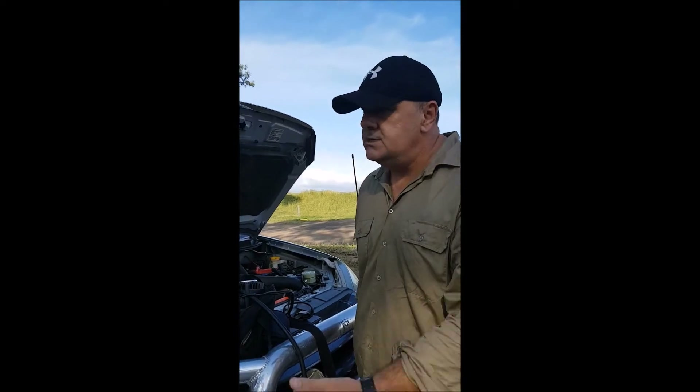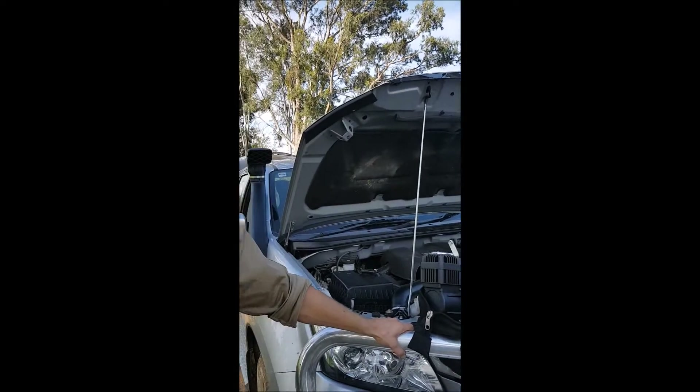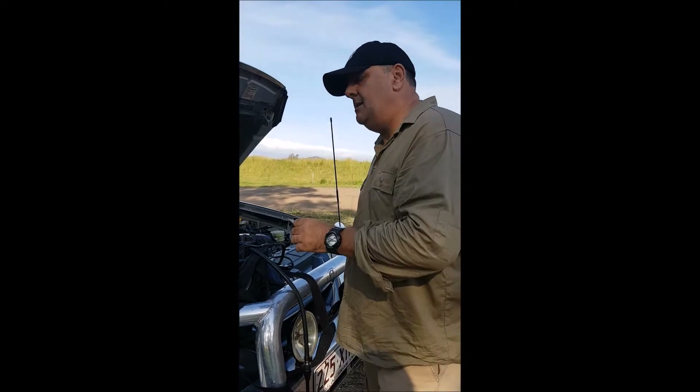This is just a guide — it's not dead set rules, if you understand what I mean. I'll pass it back to the young man; he's pretty good at this stuff and he'll talk to you about the pressures. Being a mechanic, he's all over it.